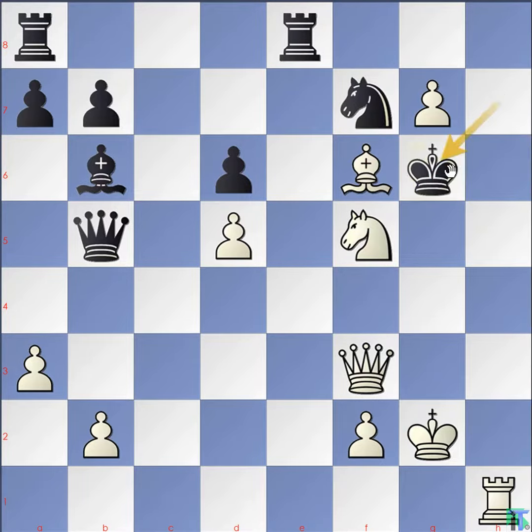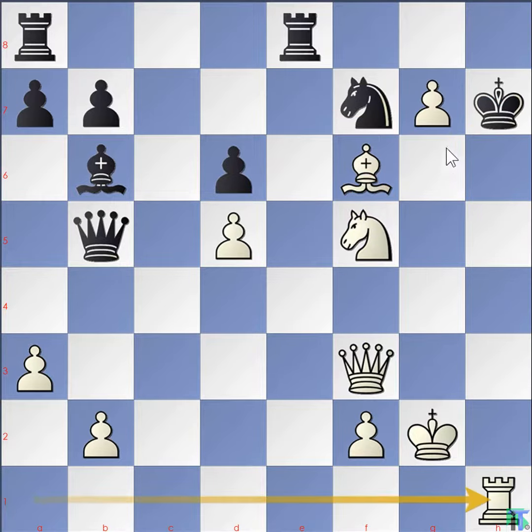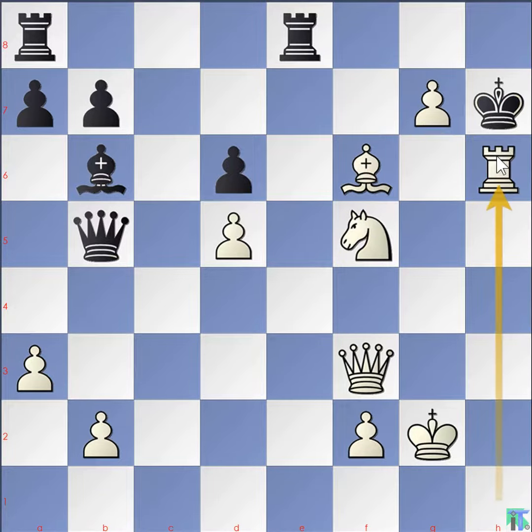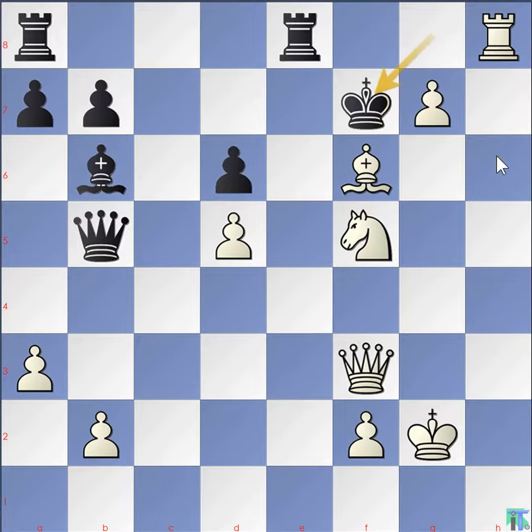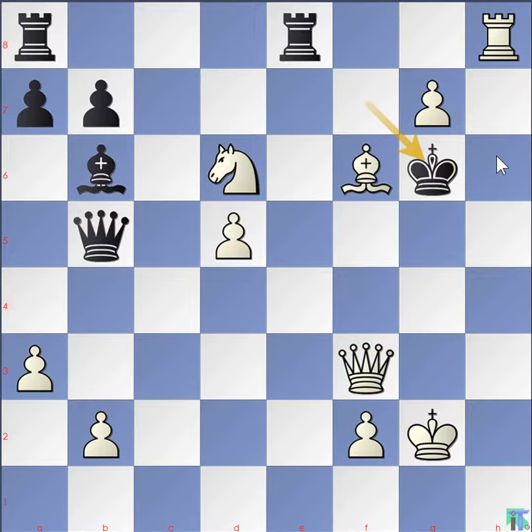If king moves to g6: pawn moves to g8 at the same time promoting to queen — check. Rook takes g8, knight e7 checkmate. If knight h6: rook takes h6 check, king g8, rook h8 check, king f7, knight takes d6 check, king g6, queen f5 checkmate.